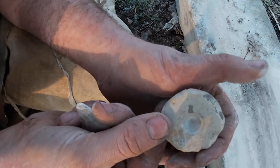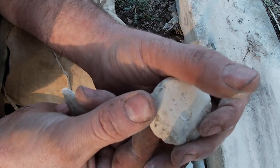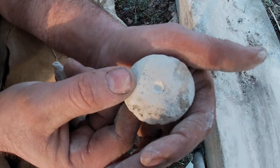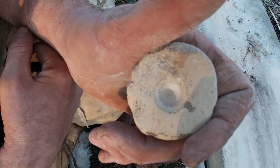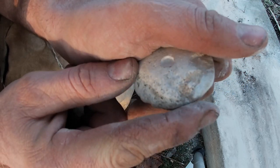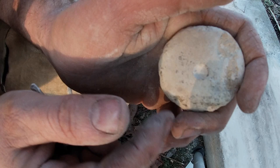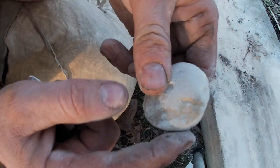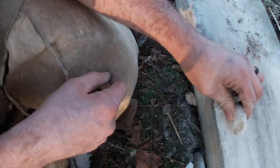Drilling out the stone for our drop spindle, for making and processing dogbane cordage and a dogbane bowstring. I've already drilled out this side pretty well. I was looking for a really grainy piece of stone — the grainiest, softest stone I could find. I used the hammer stone to bash it into shape and just slowly started grinding it.